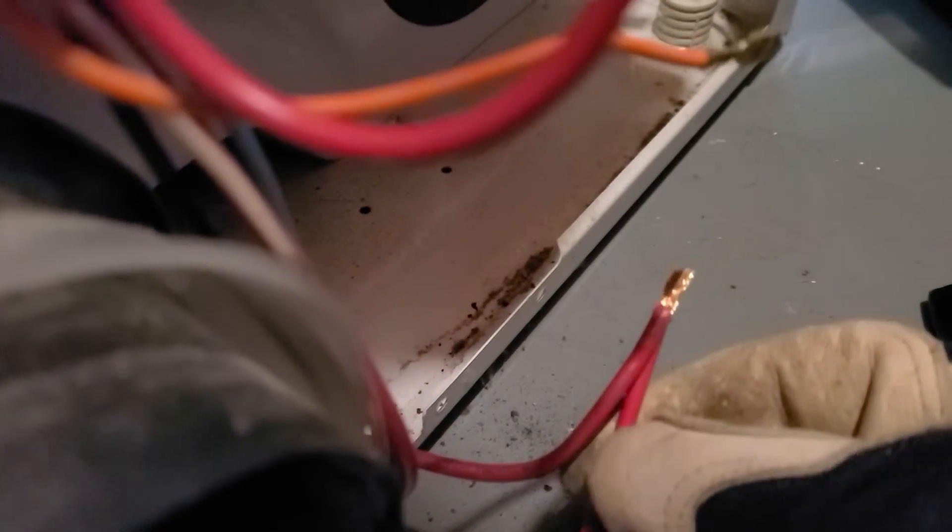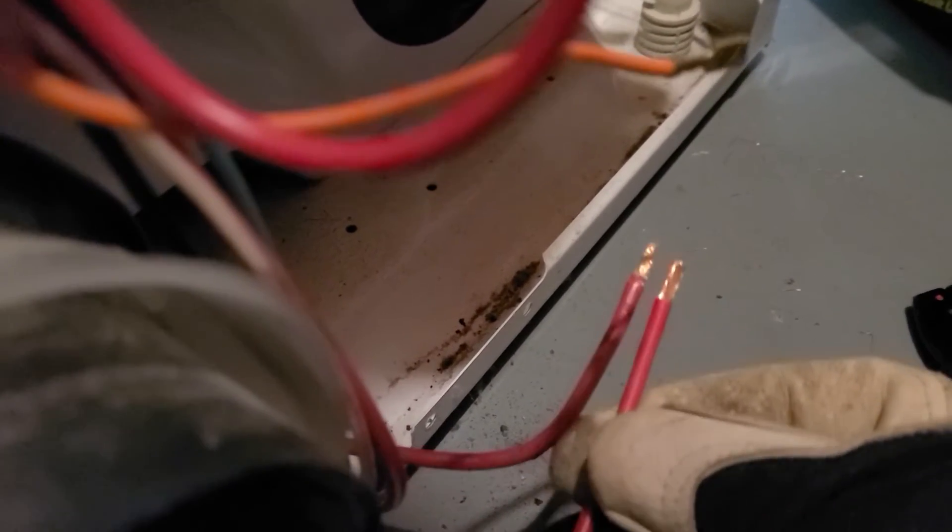I'm going to put on this new wire and make sure I line up both ends. I'll put it into the crimp nut — I stripped it to about the same length. I'll put it in, twist it, and make sure it's tight so the bottom is lined up.